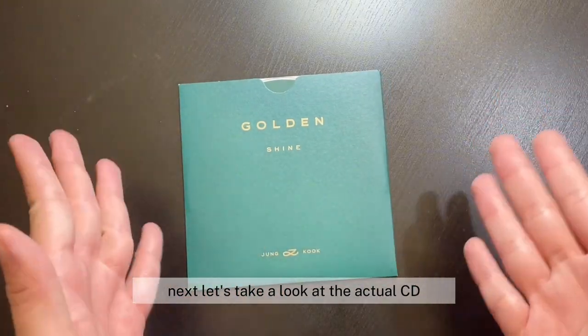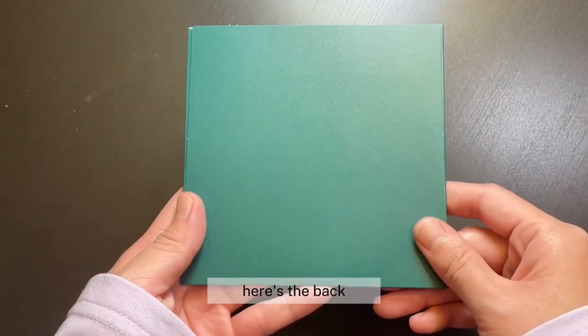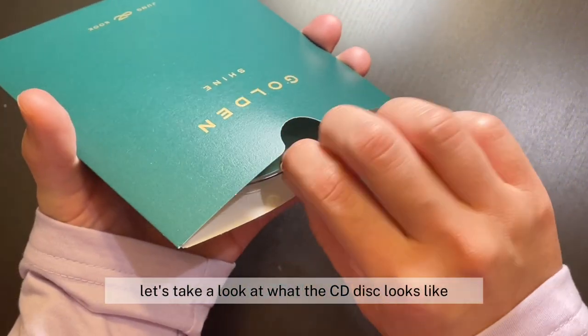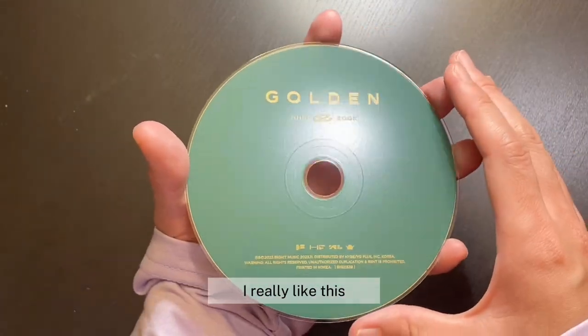Next, let's take a look at the actual CD. So it came in this cute little packaging here. Here's the front. Here's the back. Let's take a look at what the CD disc looks like. Here's what the CD disc looks like — simple yet really elegant. I really like this.